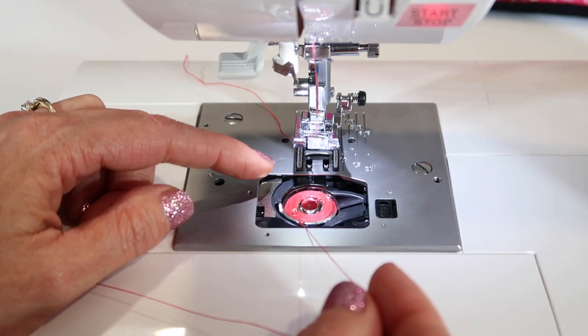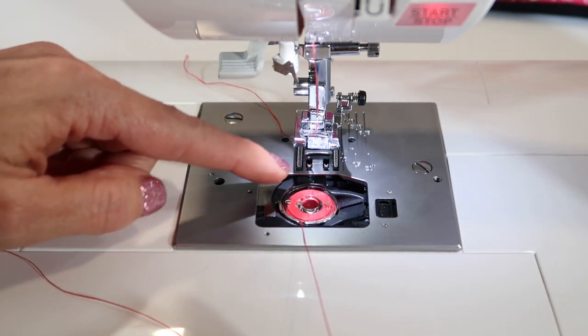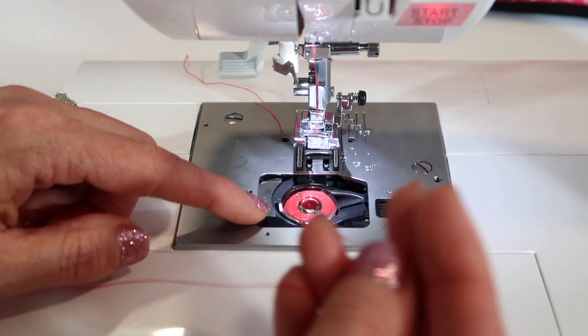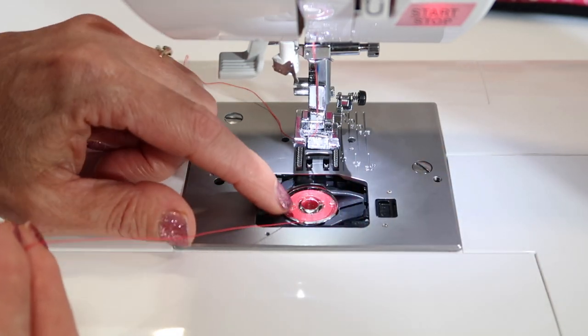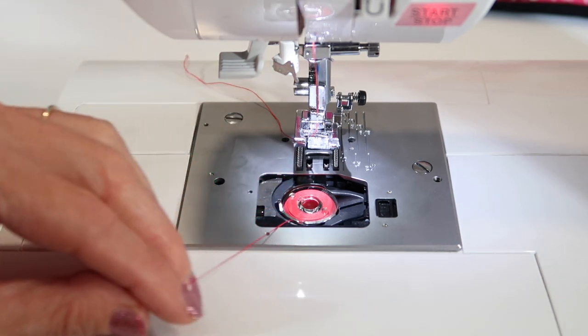If you're just picking up a bobbin that you wound earlier, just make sure the thread is coming off the left side. The bobbin spins counterclockwise. Now we're looking for the little groove at about 6 o'clock. The thread will naturally want to drop in there.